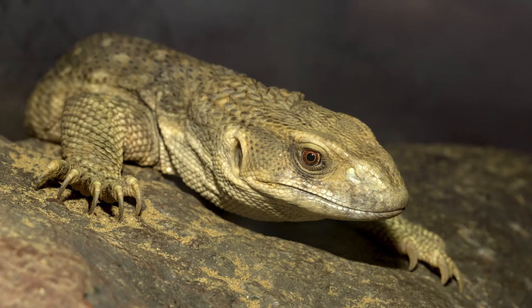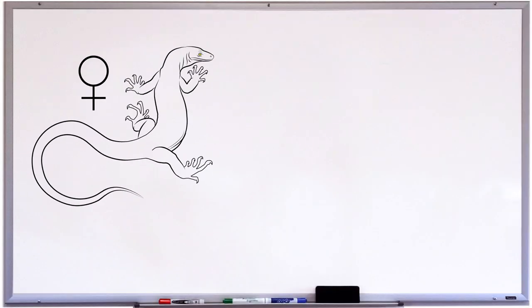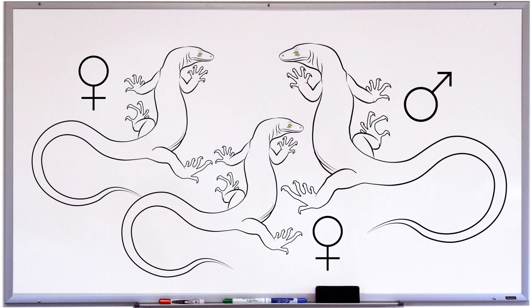As I'd mentioned in the previous video, even if you have a lone female, you'll still need to take some of these things into account, as lone females will often still lay eggs and you want to make sure your female nests properly for her own health. Aside from that one mention of lone females, for the rest of the video I'll be referring to pairs, rather than lone animals or trios or any other combination of males and females.